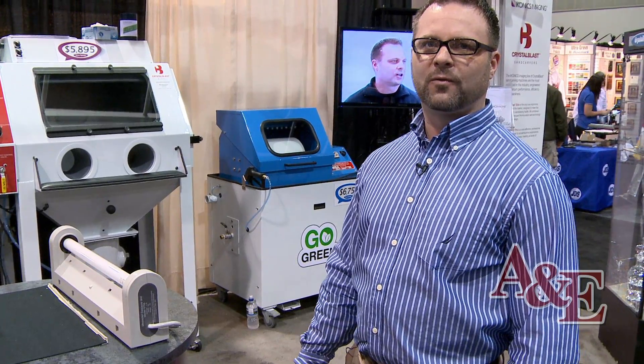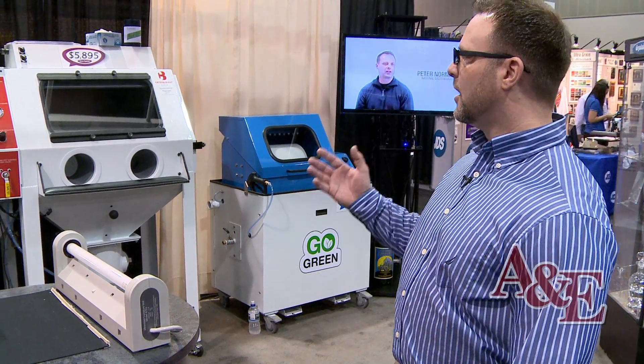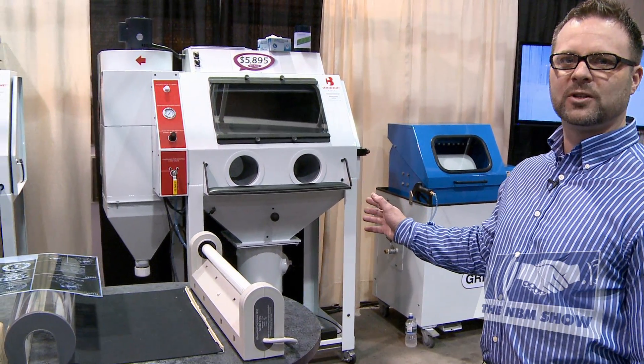RapidMask is the industry's only dry process film for sandblasting products. We'll be demonstrating RapidMask in our Crystal Blast Elite, the industry's cleanest sand carving machine.